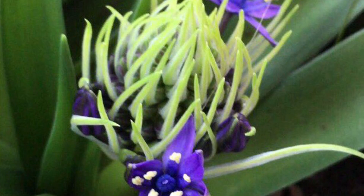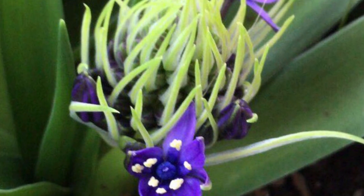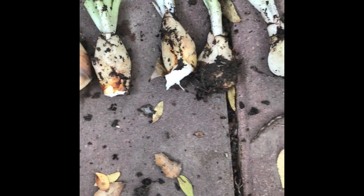In late 2018, my Scylla — aka Caribbean jewel — was giving me a beautiful flower, and I decided I need to take care of it. For those of you who have been following me, you know that I took them out of the dirt and cleaned them all up.